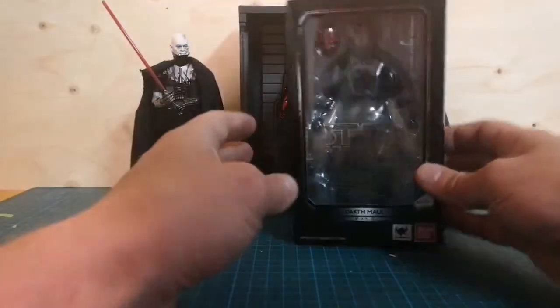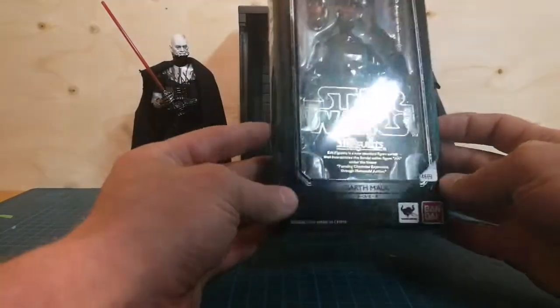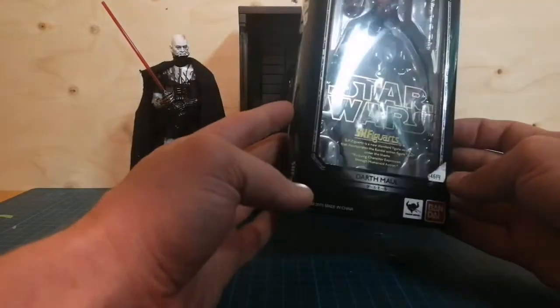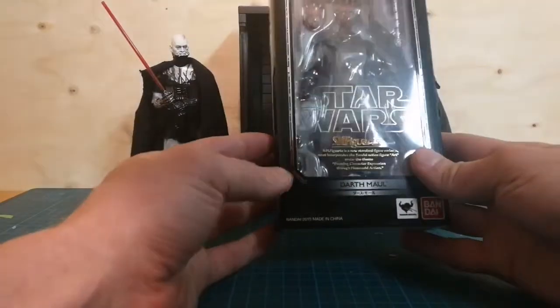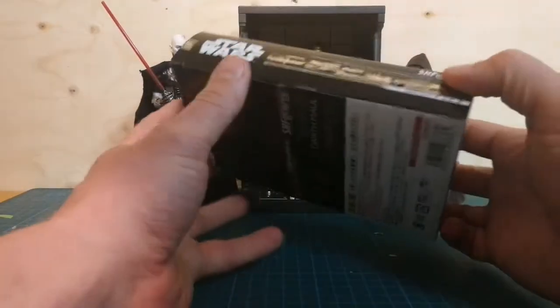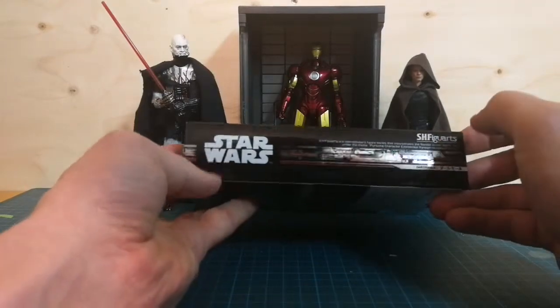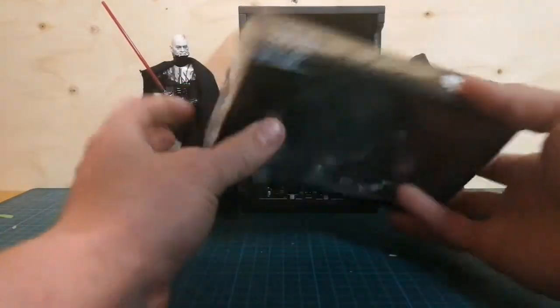It's always like this — you're gonna have one evil dude. So let's take a look at the packaging. Why do we even care about the package? No one cares, it's a cardboard box with a plastic window. Here are some fine lines. Darth Maul, SH Figuarts — top of the box. SH Figuarts on the side.